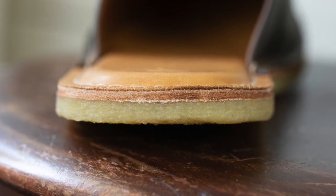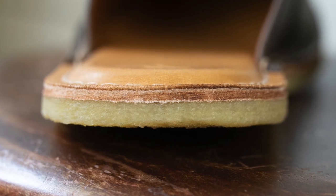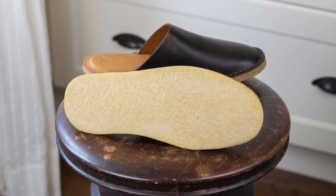These do fit pretty roomy. I'm a 9E double-E Brannock and I wish they had an 8.5, but they only come in full sizes so I went with a size 9. It's working out just fine but an 8.5 would have been perfect.